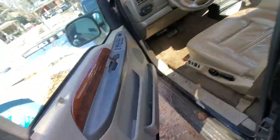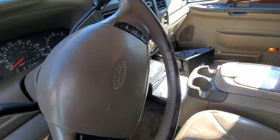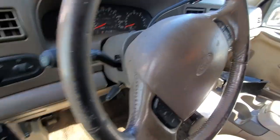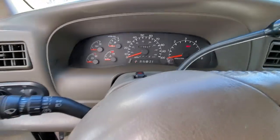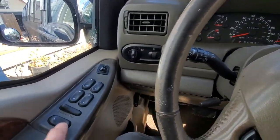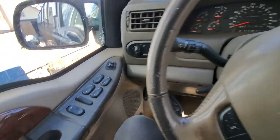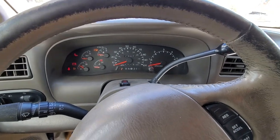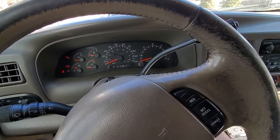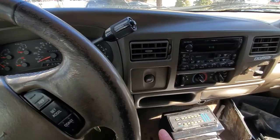Let the hood go down — let's try to start it and see how it likes the 11 degrees. One thing I know for sure is that the lock/unlock function does not work for the rear doors or the passenger door.